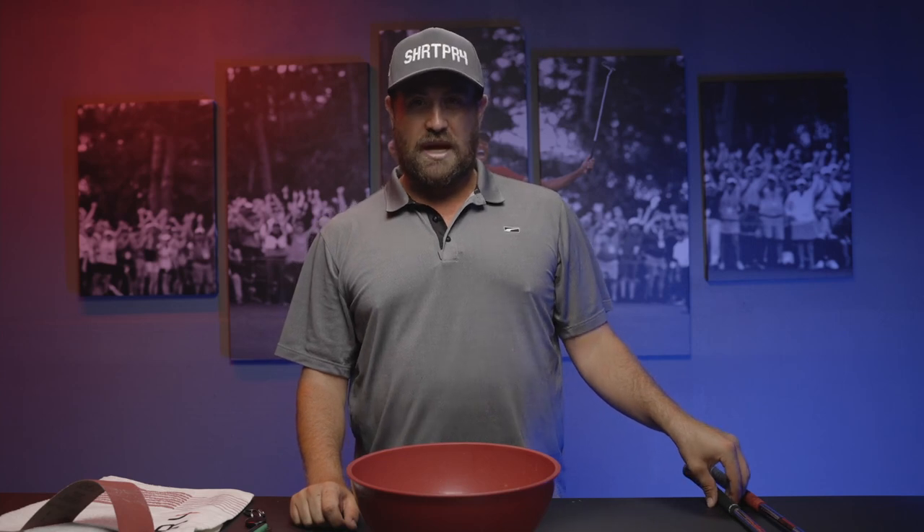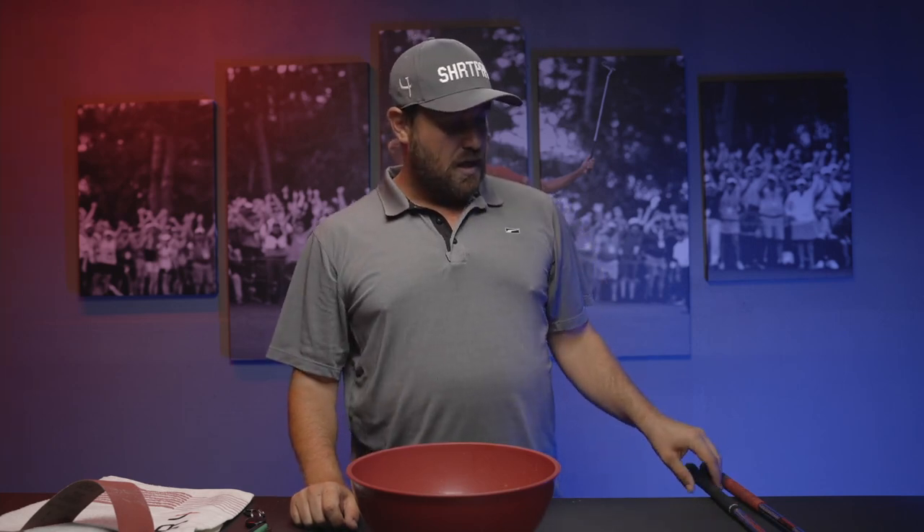Bad grips, old grips, slippery grips can cause a little bit of face angle issues on the way down — they can slip. In golf it's small margins; a couple of degrees left or right in your face angle and you're just everywhere with it. A lot of the time people replace their grips really quickly when they start to feel a little slipperiness and think the grip is worn.